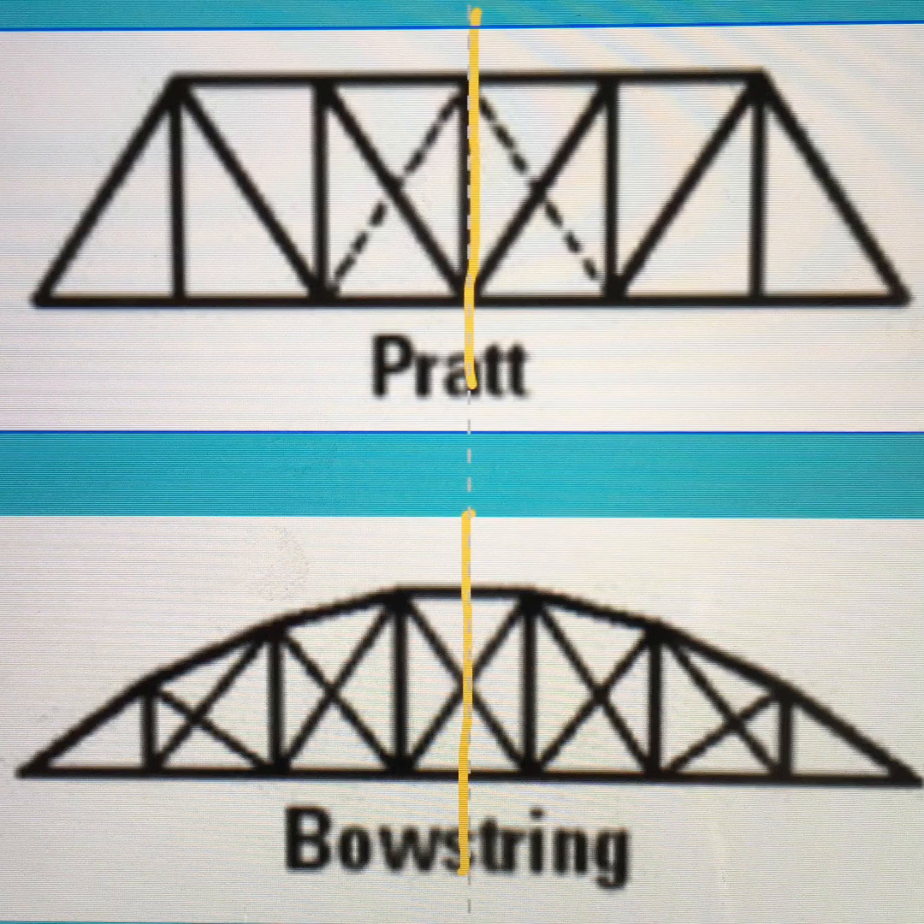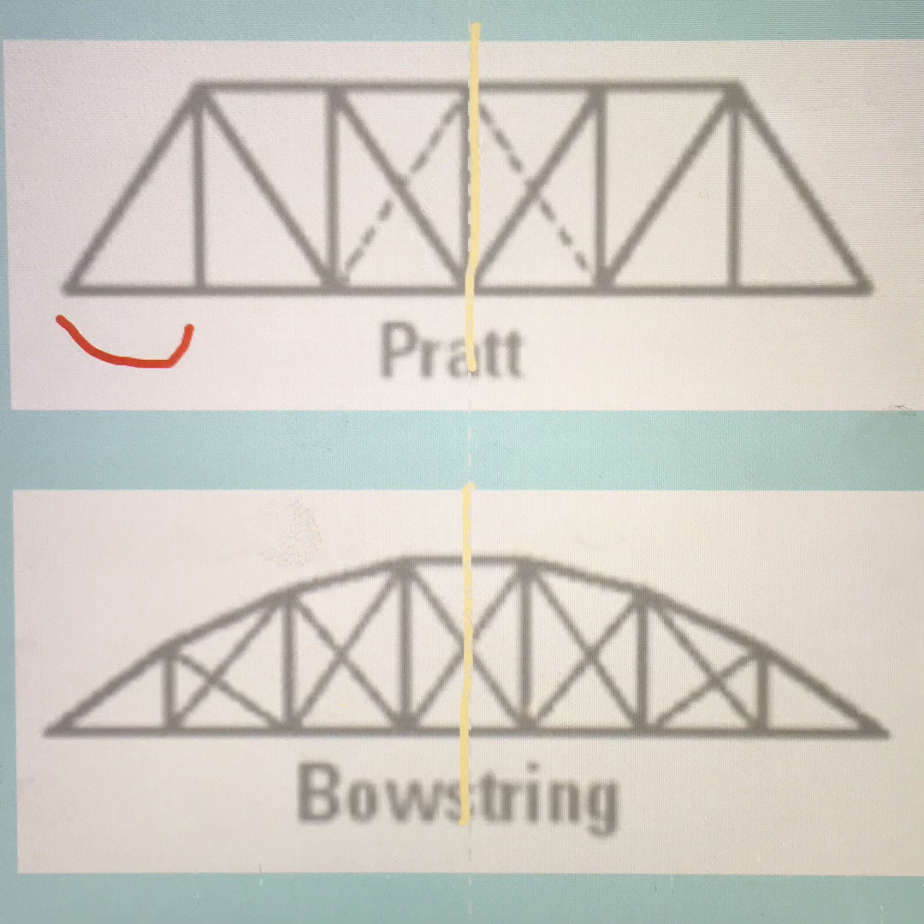Look at the design that you plan to draw. First, find the center of your design — I used a yellow line. Next, find the intervals between the support beams. I've drawn this in red.